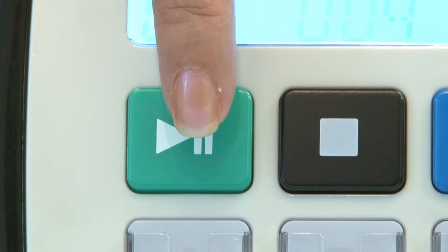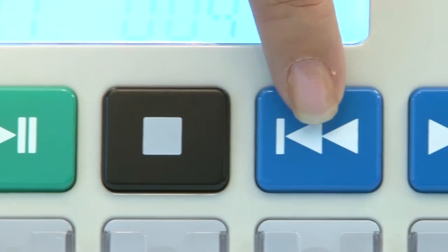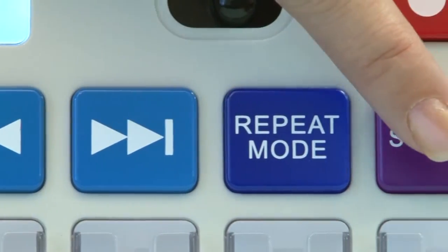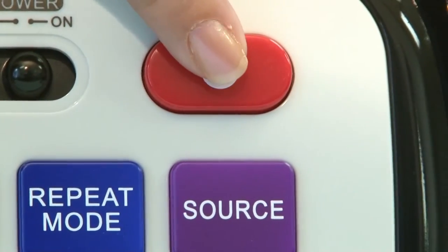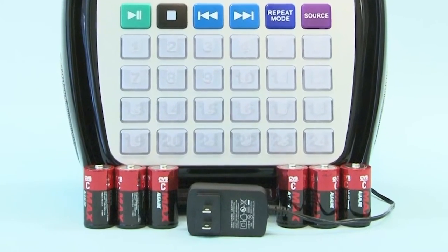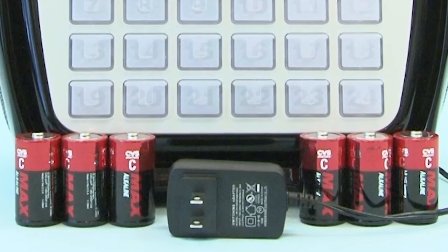Back to the features — here you have the play, pause, stop, rewind, fast forward, repeat, source, and record buttons. Juke24 runs on AC power or on six size C batteries for easier portability.